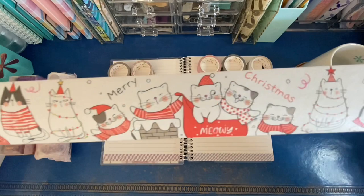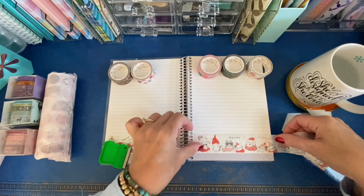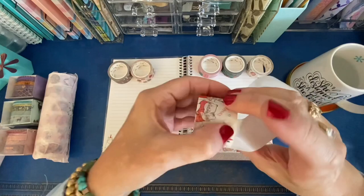Here's a close-up look of it. I'm going to put down a strip on each side of the spread because the pattern doesn't repeat that fast, so I think I need a larger space to really show all of it.